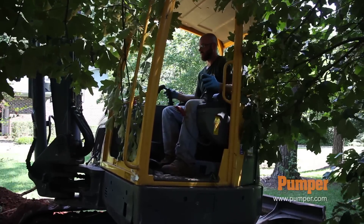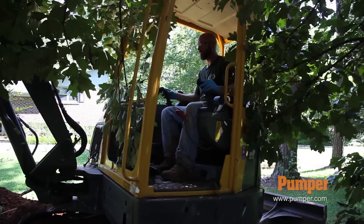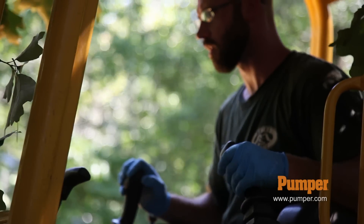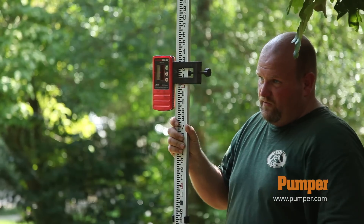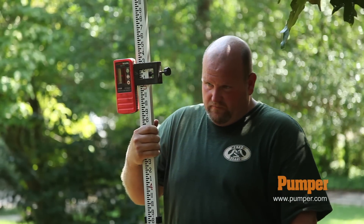In the backyard we put in another tank that has a pump in it. So it's going to the original septic tank and then out into the pump tank. We're going to put a pump in it and mechanically pump it up to the front yard since the backyard sets lower.